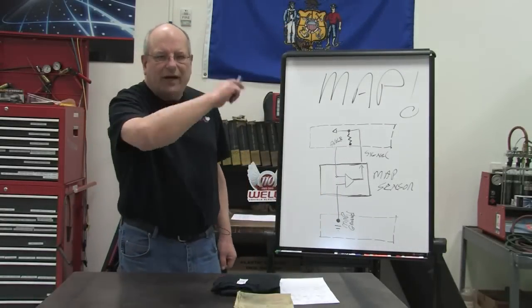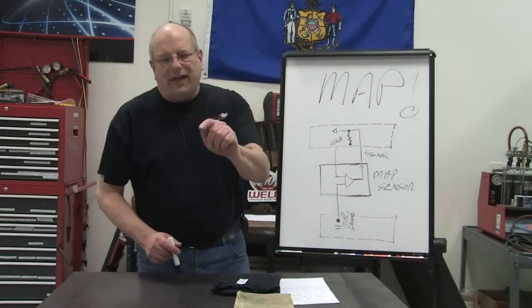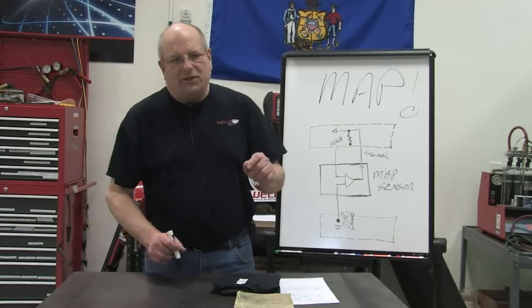Welcome to another live WellSec training class. We are so happy you are here. Today we're going to be talking about MAP sensors — manifold absolute pressure sensors.